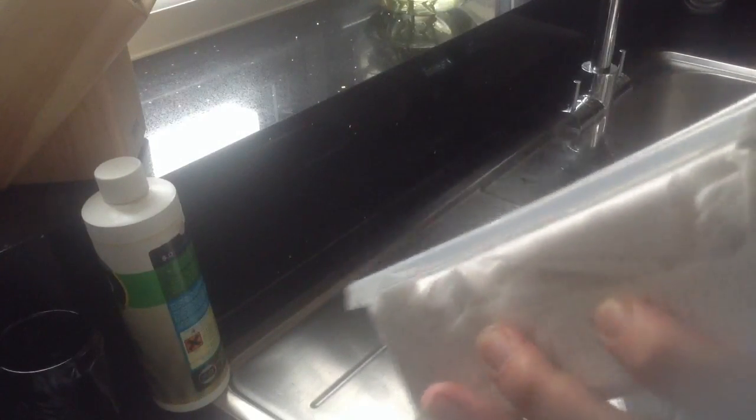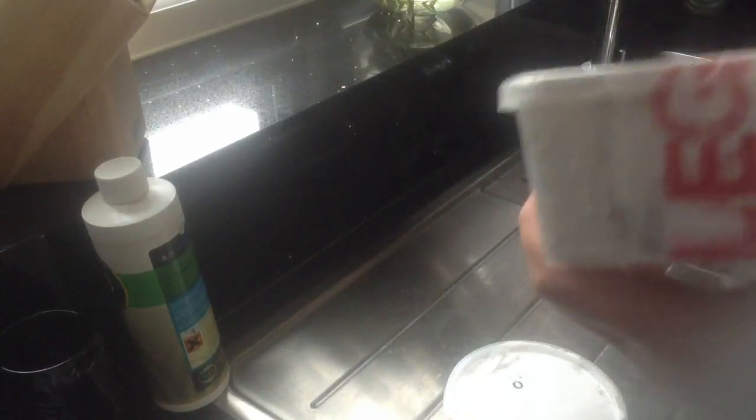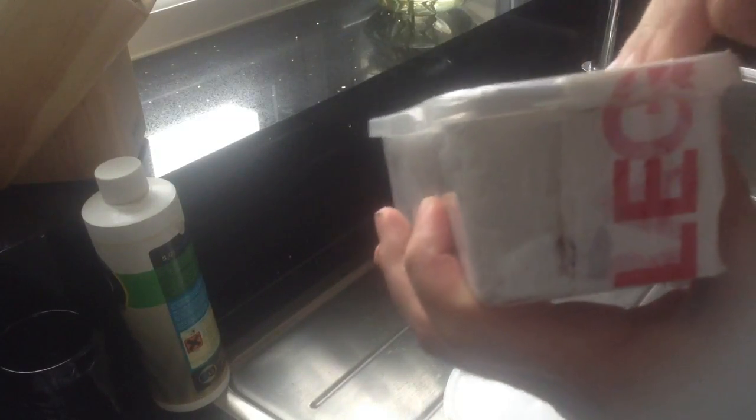I'll say one thing: out of all the suppliers I've ordered from, Stainy's packaging is some of the best. He's really packed it in there — as you can see, it's proper packed up.